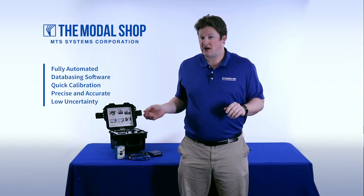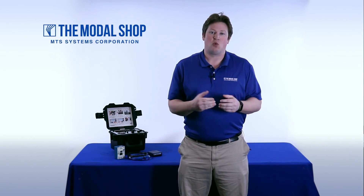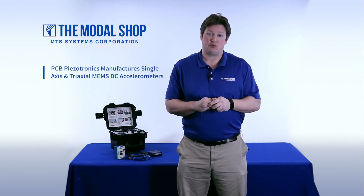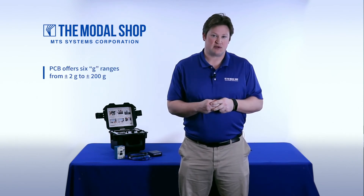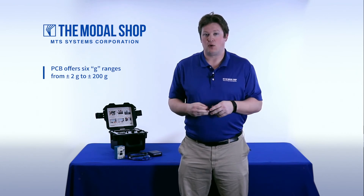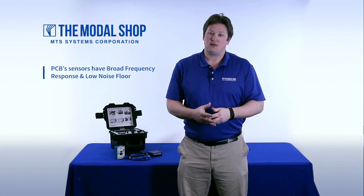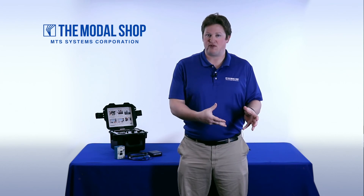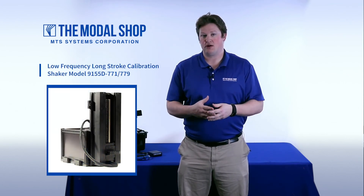In the video, I calibrated this PCB Piezotronics transducer from 1 Hz to 100 Hz, but PCB Piezotronics actually calibrates their DC MEMS high sensitivity transducers from 0.5 Hz to 100 Hz. So while 1 to 100 Hz may be good enough in some applications, to fully replicate the calibration by PCB Piezotronics, I would need to go down to 0.5 Hz, which the ModalShop Long Stroke Shaker supports.